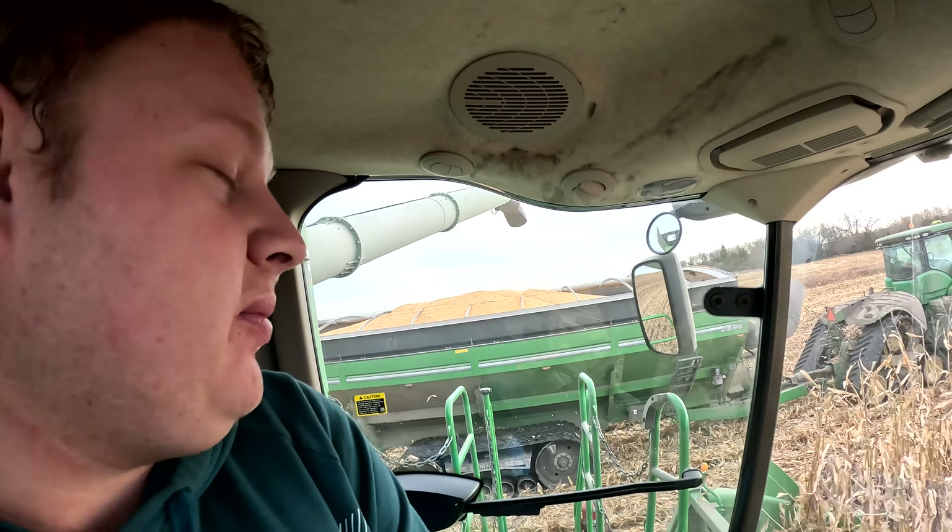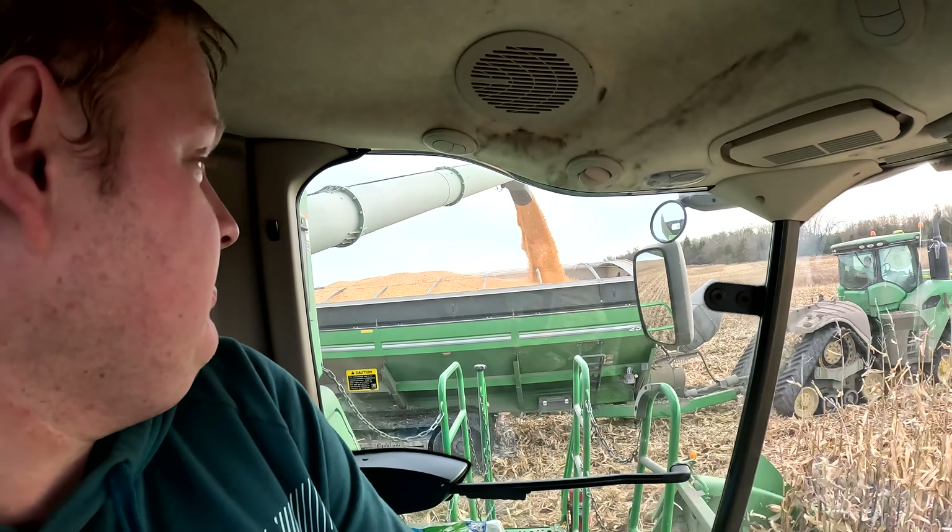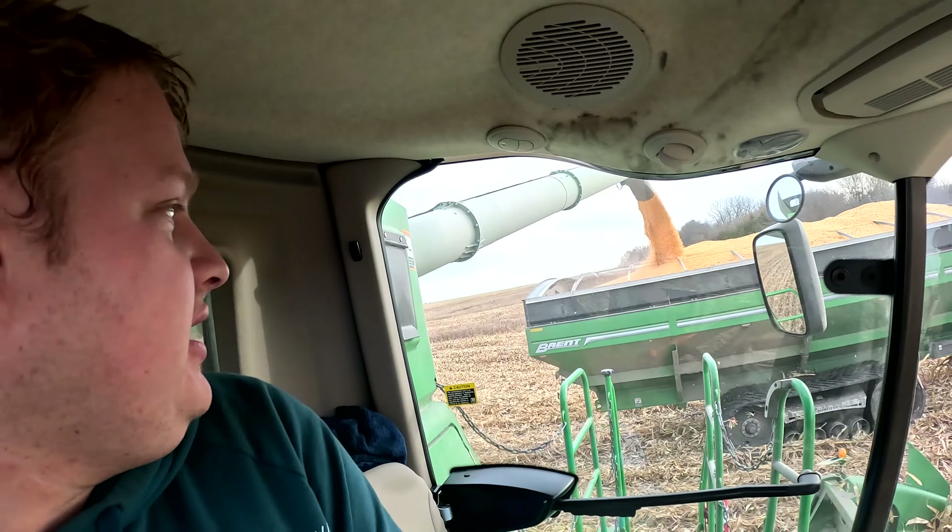First dump of the day — probably gonna take a lot of those today. We got an almost full grain cart. JT slow down — and no trucks here yet. But we knew trucks were gonna fall behind because they got such a far haul. Eventually we're probably gonna have to go down to just one combine, but we're trying to open up all the fields right now — do all the little fields and open up the rest of the big fields. Once we get this one done we gotta drive like six miles to do a little 14 acre field, then another couple miles to do a little 30 acre field.